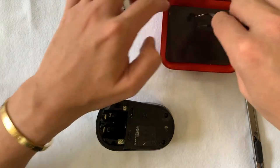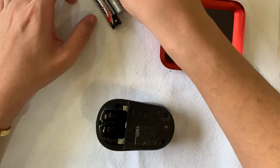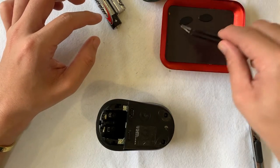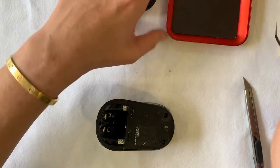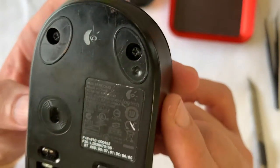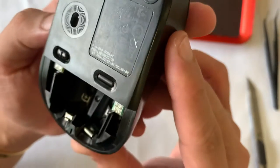For the mouse feet, I'm drenching them with GOOONE, just putting it there for 15 minutes. It should dissolve the sticky substance and it will be quite easy to peel off later and reuse the skates.